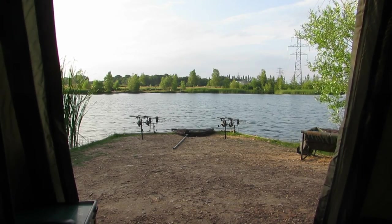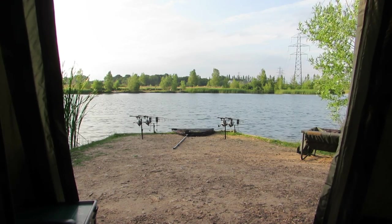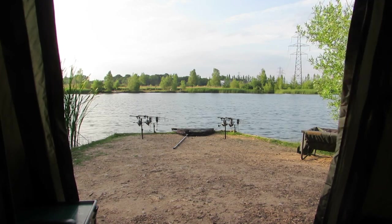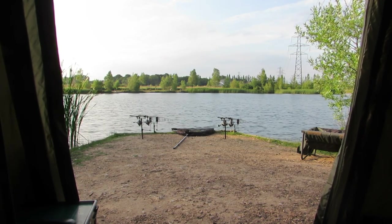Hi lads, this is my Salt Brothers review of the new bivy I've got. It's the Nash Double Top Big D — a giant, tall bivy that stands at six foot three high.